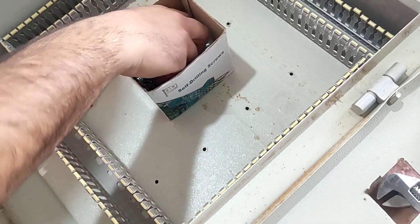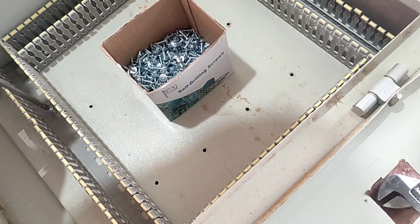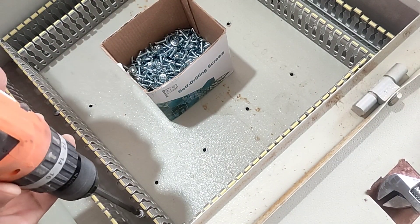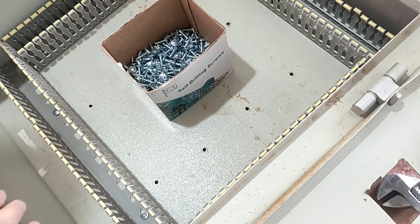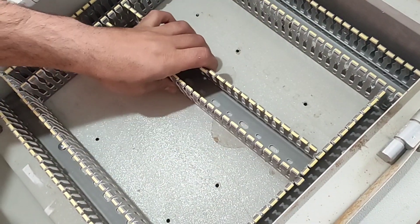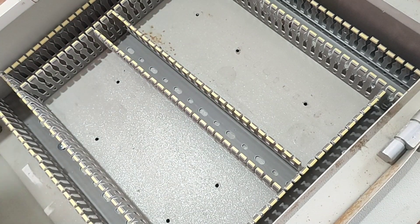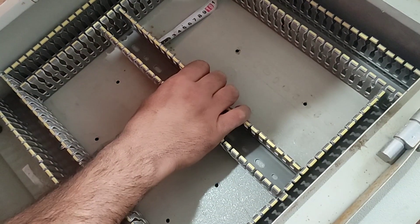Make sure that the distance between the ducts is accurate and regular. In this electrical panel we use two rails to install the electrical panel equipment. We set the distance of the ducts such that it is equal to 13 cm for each rail.